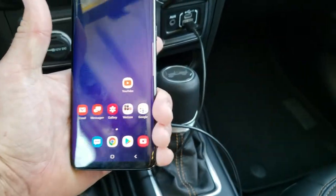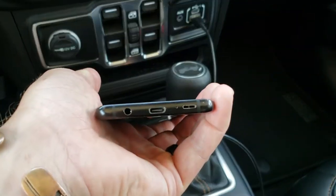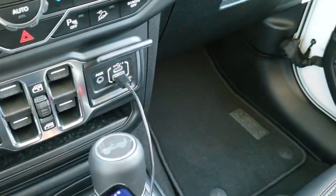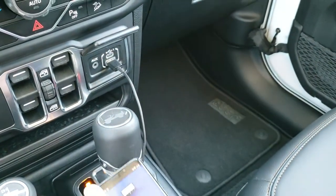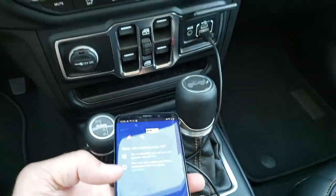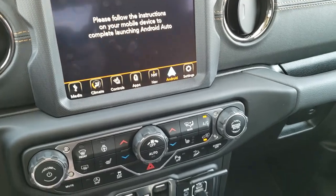The next thing you're going to need, depending on your phone, is a USB device or cord that connects to your phone. I have a USB-C, so I have the USB-C hookup here. I'm just going to plug it in to the bottom of the phone like so. Now it's going to ask me a bunch of questions. Notice if you look at the screen up there, it says: please follow the instructions on your mobile device to complete launching Android Auto.